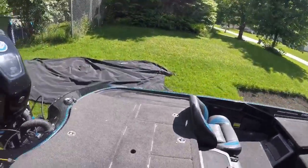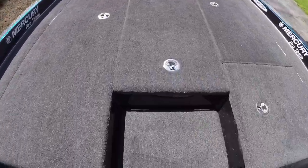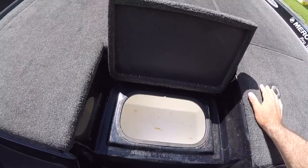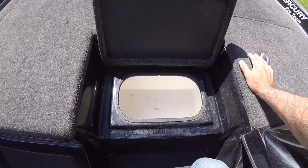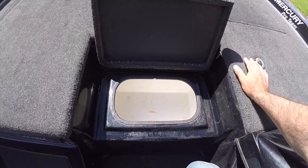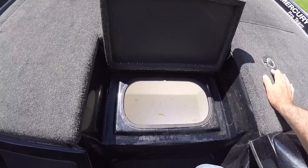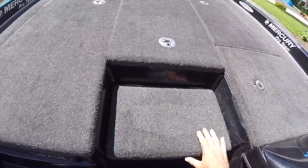Let's check out some of the storage — we'll go to the front of the boat first. Obviously this is a little cooler, it's kind of nice to have. I've already put some stuff in it and it seems to keep things really well. Your ice stays pretty good all day, so that's kind of nice to have that.